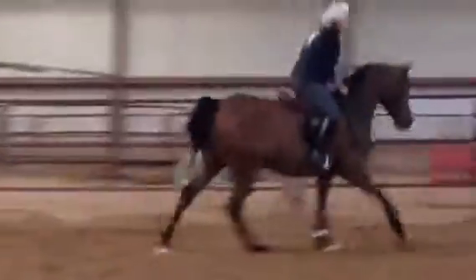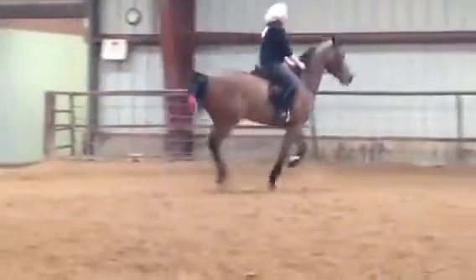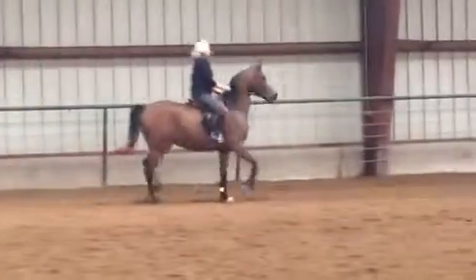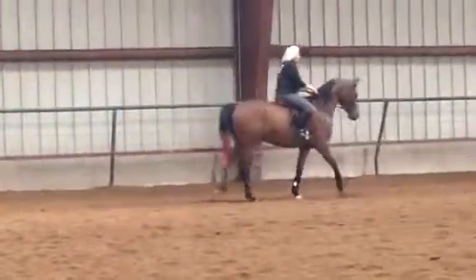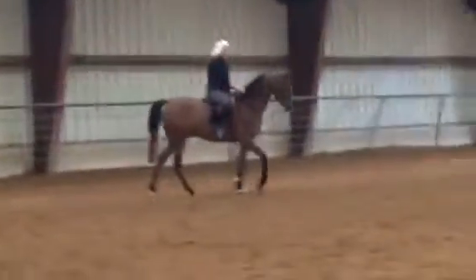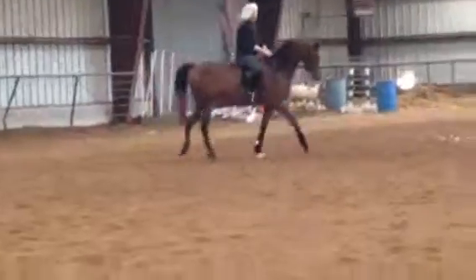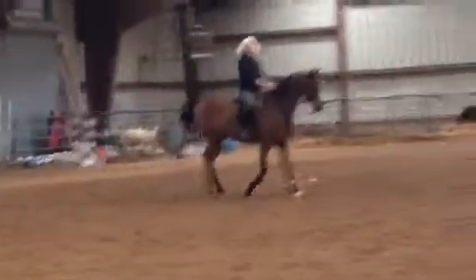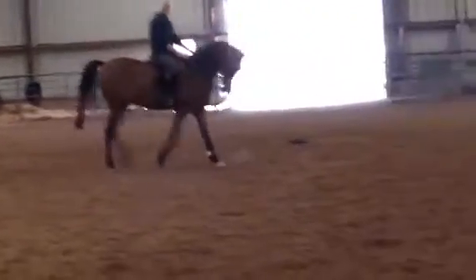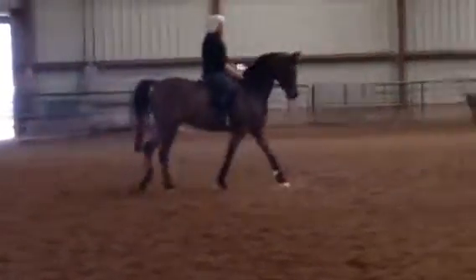If you pull him with that right rein — pick up your left a little bit. Pull hard with the right because he's looking to the left, right? Pull hard enough that he looks to the right. So yes, if you were going along there and I was telling you to pull your right rein, his head was like this — that tells me that you're pulling on that left rein more than the right. His head needs to go the direction he's going.